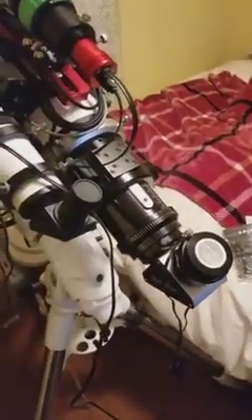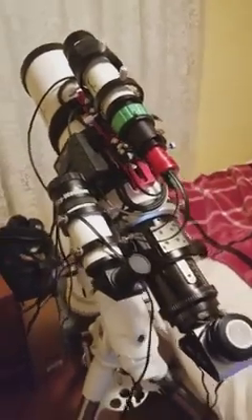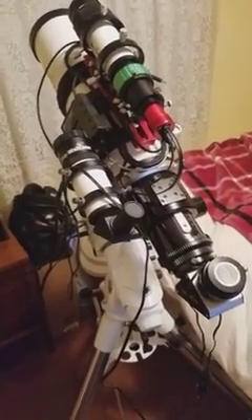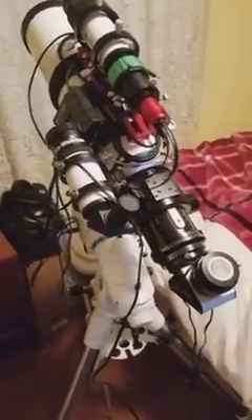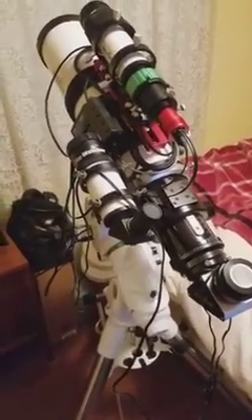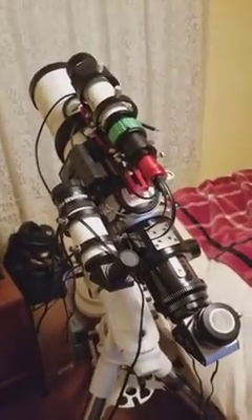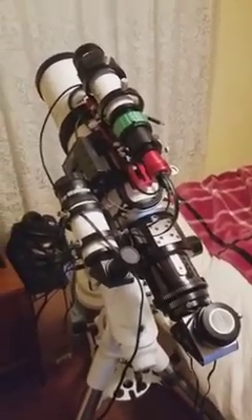That's where I stand right now. I haven't taken any pictures yet — I've only taken it out a couple of times for visual use. Tonight I'm going to hook up the laptop and make sure everything works. Until I get more goodies, I'll update you — catch you guys later.